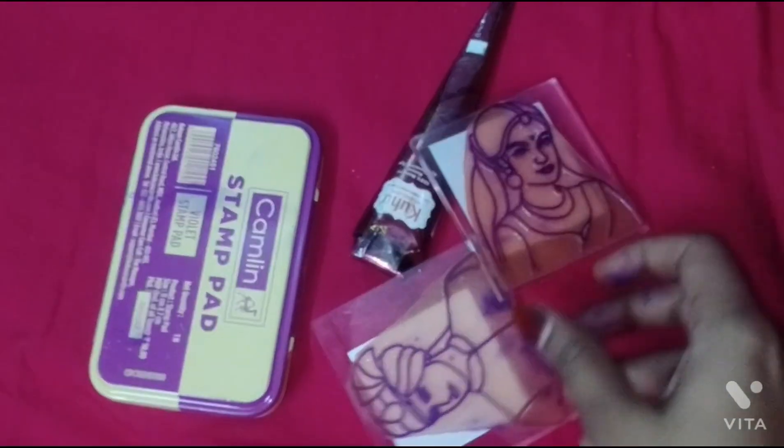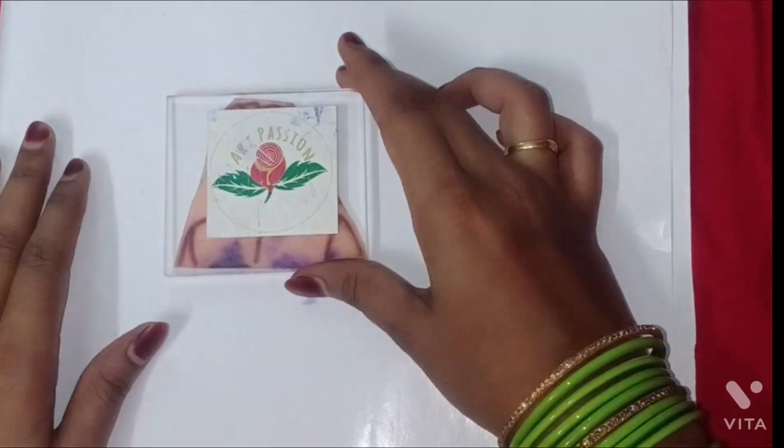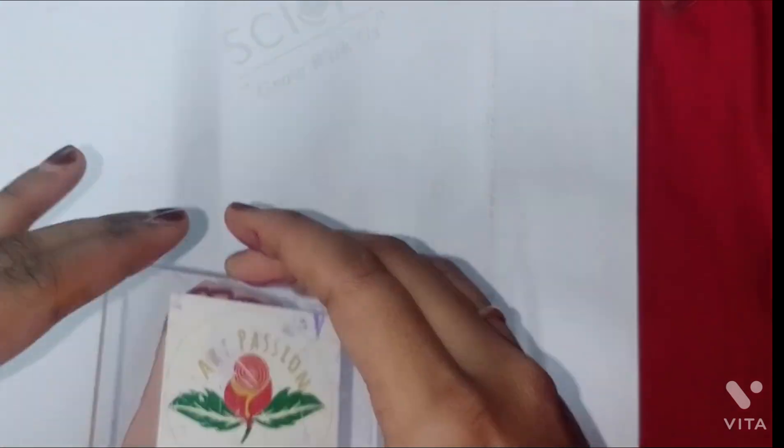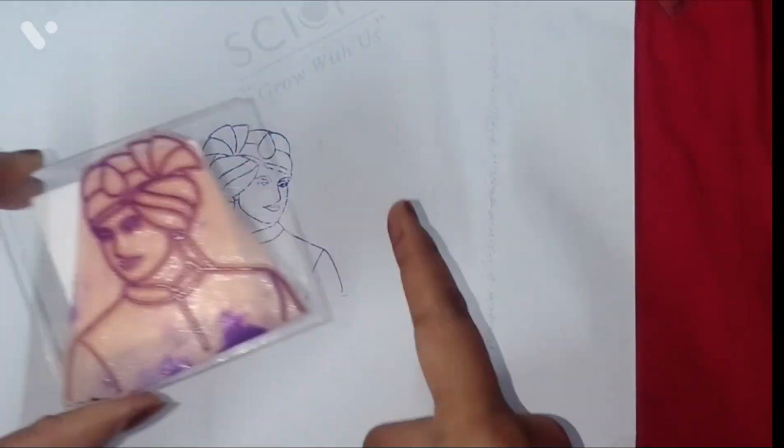Step 1: Gather your materials. You will need an ink pad, mehendi cones, and paper or palm for practicing. Optionally, you can also include additional decorative elements like glitter or rhinestones.